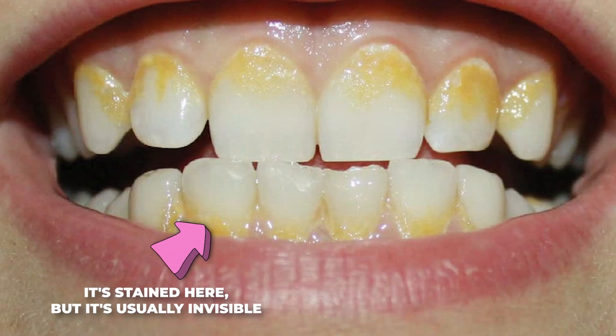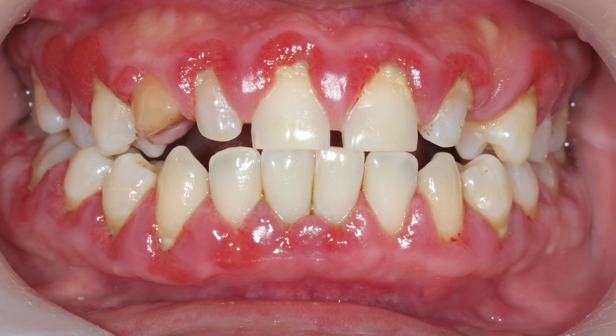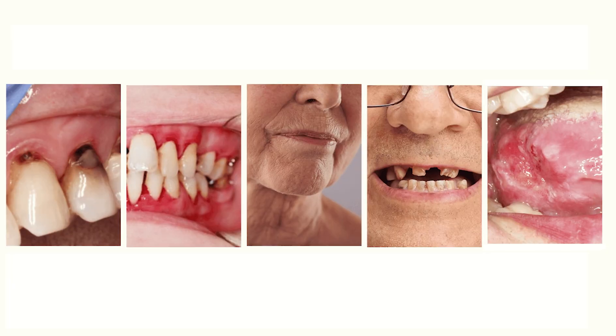What is biofilm? Biofilm is a sticky, invisible layer of bacteria that develops on your teeth throughout the day. It's a natural process — everyone has it. But if the biofilm isn't disrupted regularly, it forms into thicker plaque and then hardens into tartar, also known as calculus, which can lead to gum disease, cavities, bad breath, and a bunch of other oral health problems.